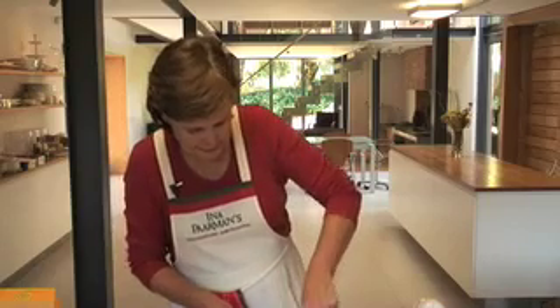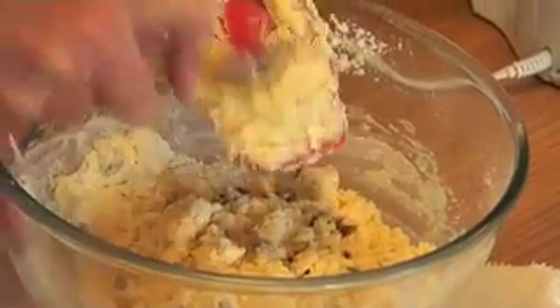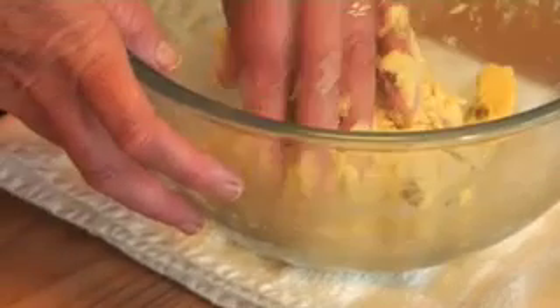When you can see it's nearly all in, you can scrape your spatula clean. And then just very lightly, using your hand, you bring the mixture together. Now we've got this all together, but don't handle the dough too much.